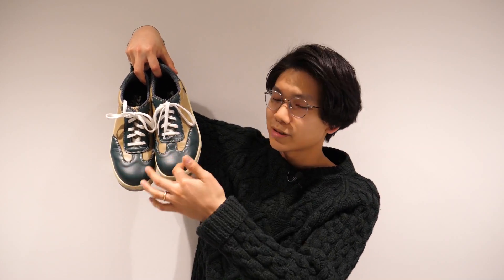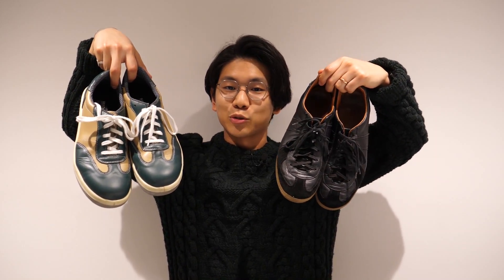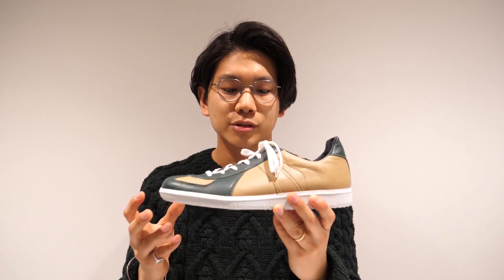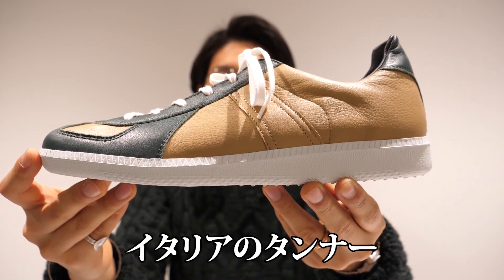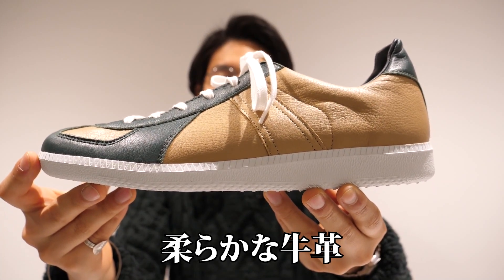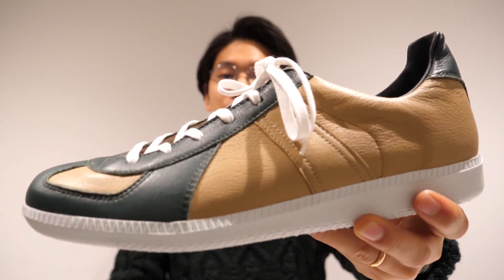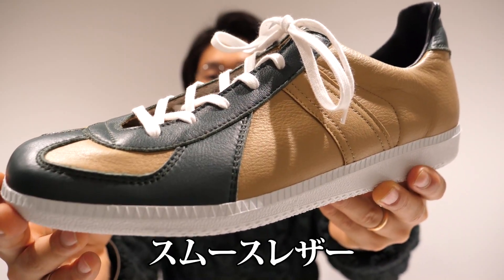This is a safety boot design, but it's a good design as a German trainer. I thought it was interesting to do in this color. This is a reproduction of Found. The upper part is made of Italian tanner leather. The traditional model uses smooth leather and suede, but this one is all smooth leather.